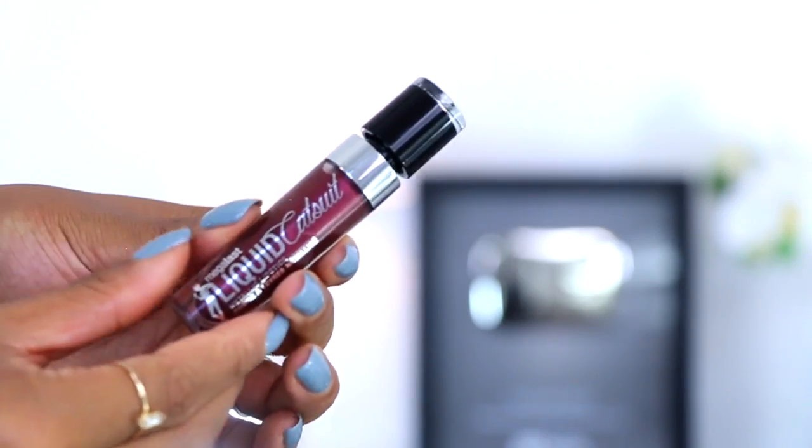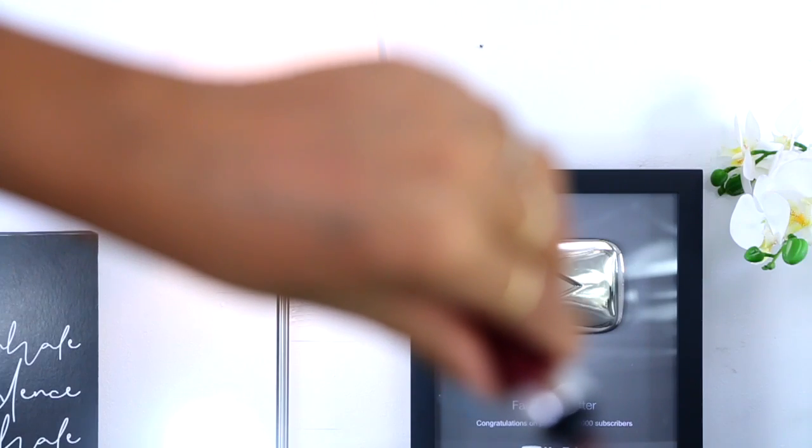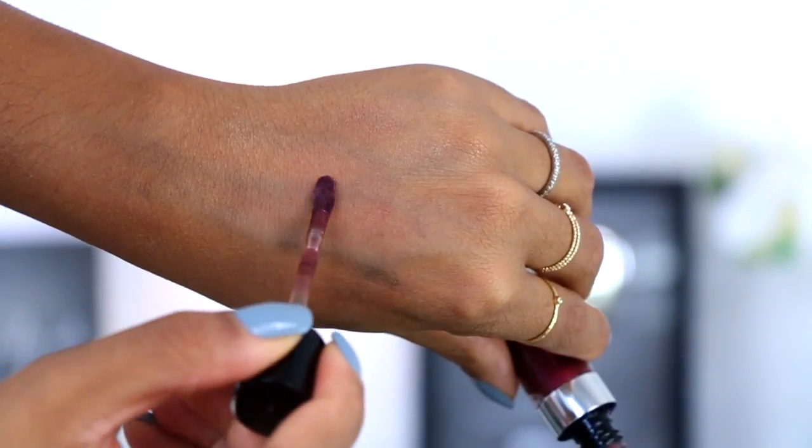Oh yeah, these lip pencils are really nice and creamy for being so inexpensive — I need them to expand this color range. That blended together really nicely. Hopefully my lip color isn't too dark because that would look a little weird. This is one of their metallic shades — it says something about it being new, so I was intrigued. This is the Mega Last Liquid Cat Suit in shade 993 I Don't Desert You.